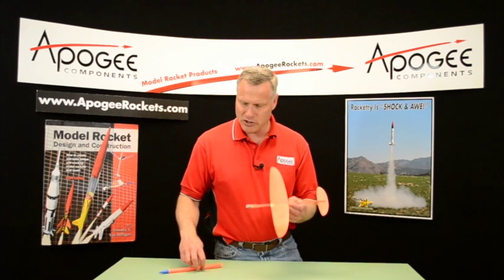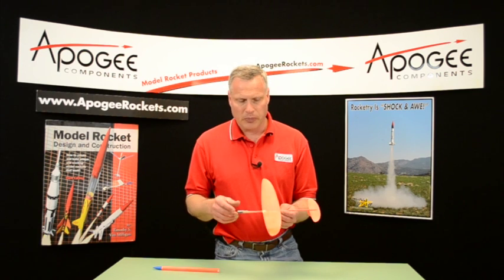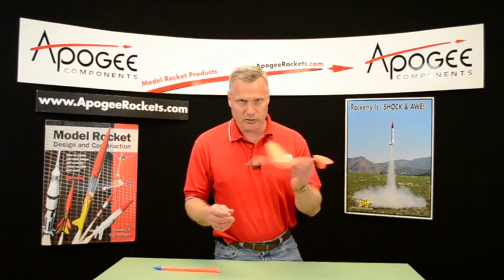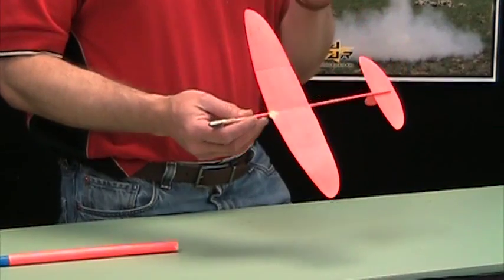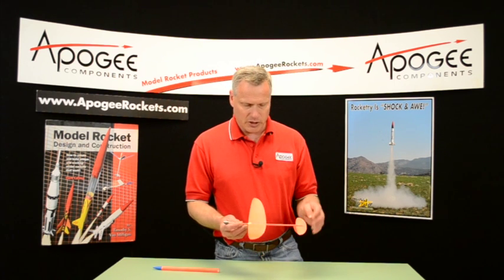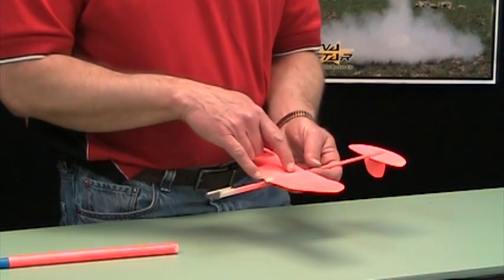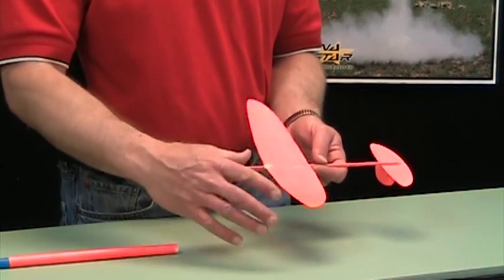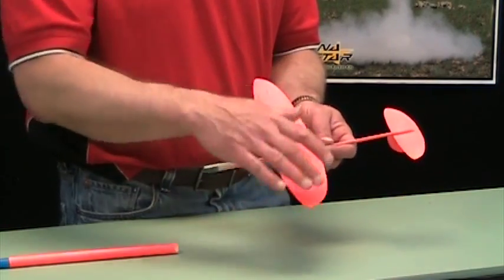The advantage is you lose a lot of weight versus Rocket Glide, so your rocket is going to stay in the air as long as possible — and that's the goal of the event, to get a long duration flight. You can see about the size of this glider here: I've got about a two and a half inch cord and about an eight inch semi span, so about 16 inch total.